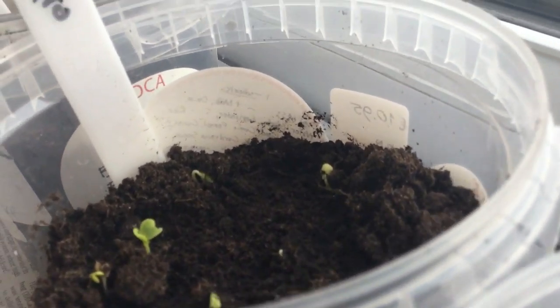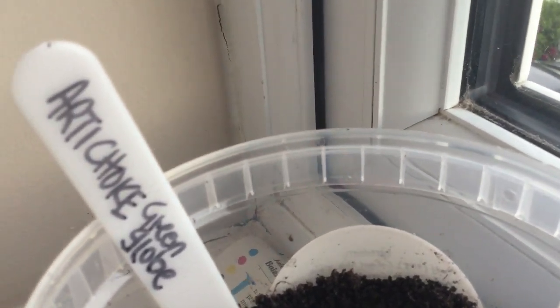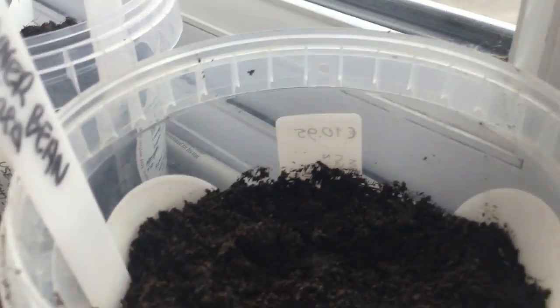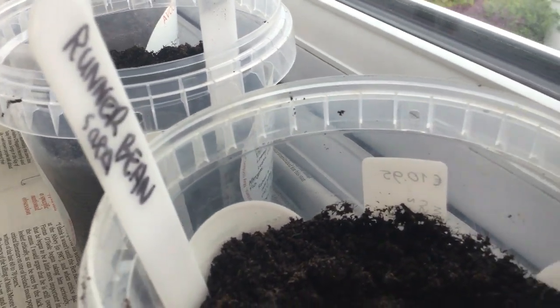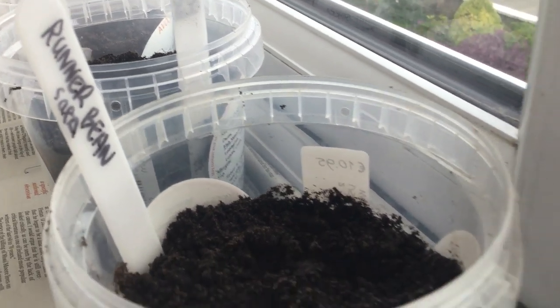So that's kale — as you can see it's actually just come up. That's artichoke; I've never grown artichoke before, this is a green globe variety, so I'm going to give that a try. Let's turn it around — yeah, runner beans. I have two runner bean plants here going: a Saxa, which is quite a small one that I grew last year.